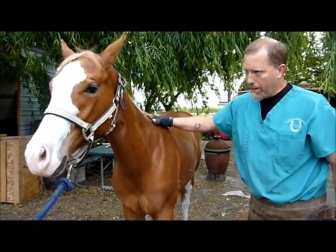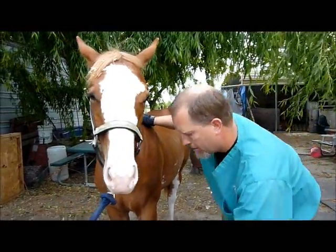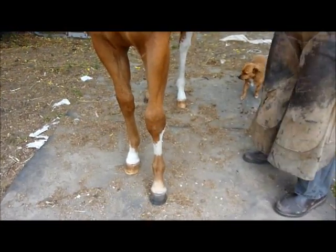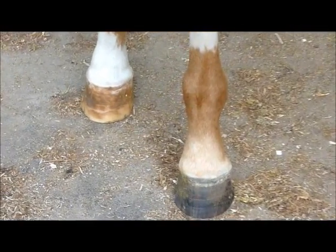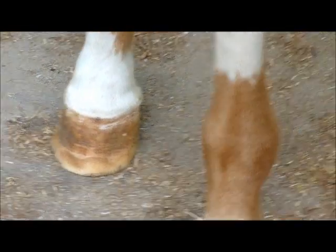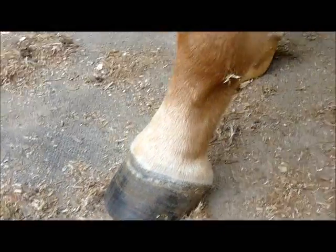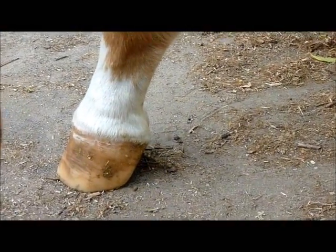Today we're underneath a little paint yearling filly, Izzy. She has got a very significant club foot on her right front, as you can see in the video. I just trimmed her left front — very nice looking left front foot — but her right, she has some trouble in the show ring. You can see how far she sits that foot back.